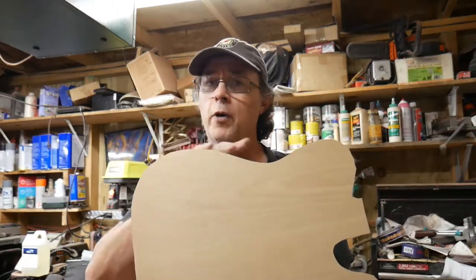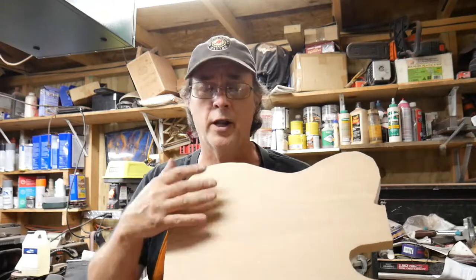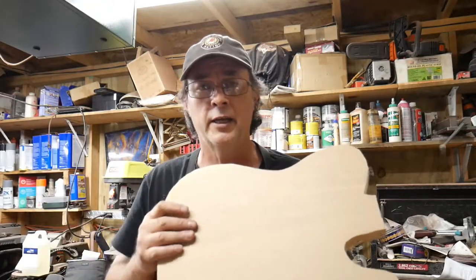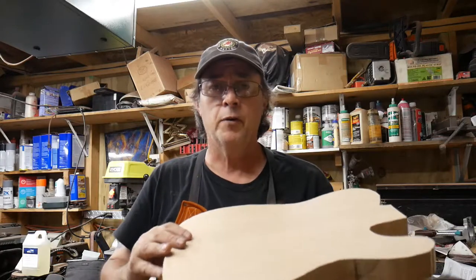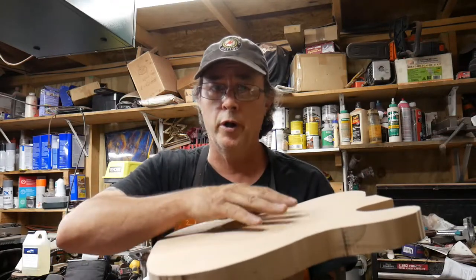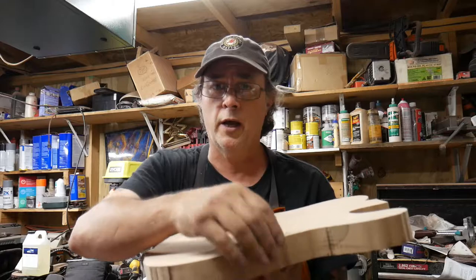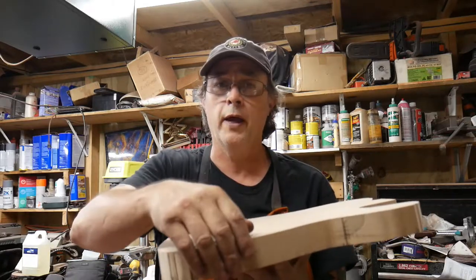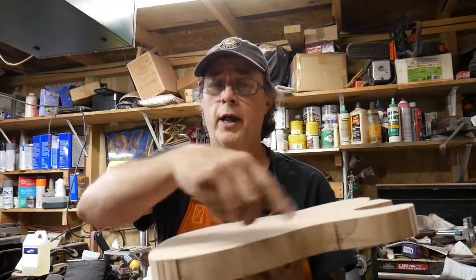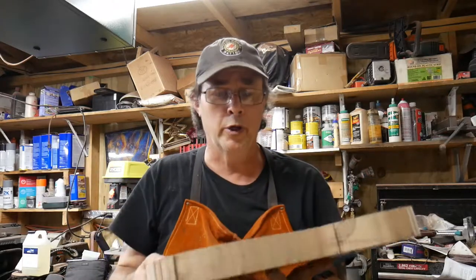Here's the body. I've got it cut out, but I haven't routed it to the actual size of the pattern. I left it a little bit bigger, just like I did on the epoxy resin arc body that I just did.